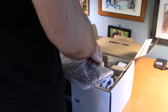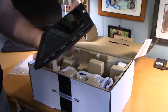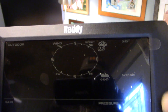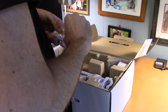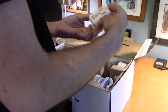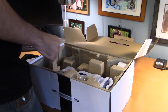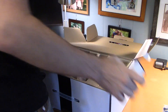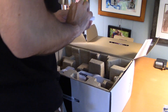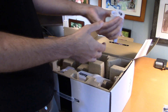Here we have the display unit, which comes very well protected. We have what looks to be a remote — actually a thermo-hygrometer sensor transmitter. There's a little tiny power supply, and mounting hardware that looks like you can screw it down to a flat surface or connect it to a pole.